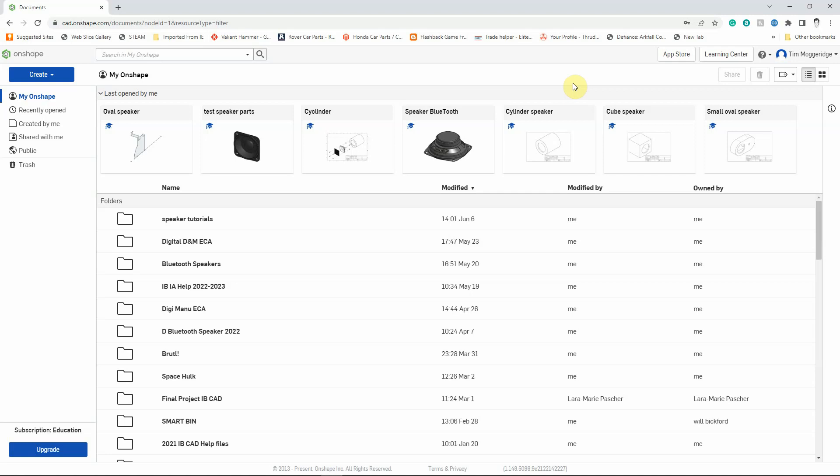Welcome to another Onshape video tutorial for Brideson School. This is the last in a series of five extension tutorials for the model speakers that you would have created earlier on. In this tutorial we're going to put together all of the parts into an assembly so it looks a little bit more like the speakers you would have been creating in your practical lessons. The first thing I'm going to do is open up the file that I've been working on, which is the oval speaker.